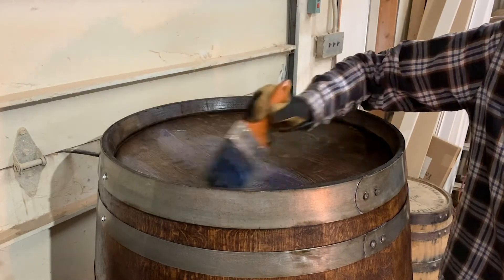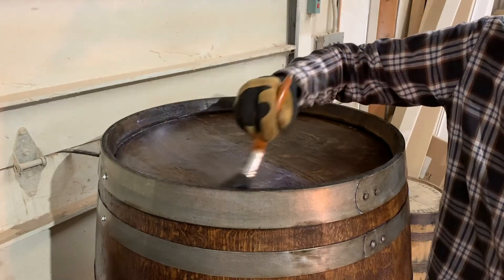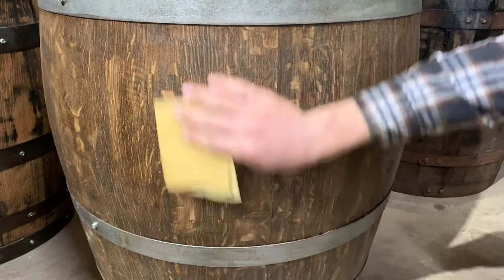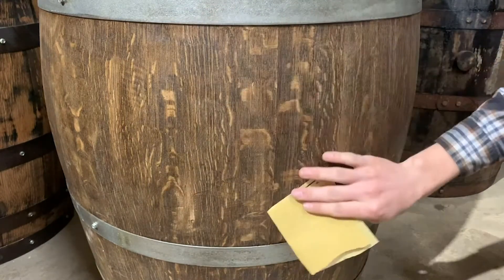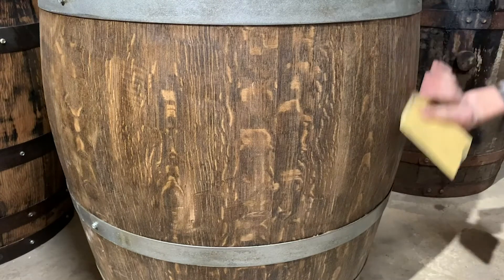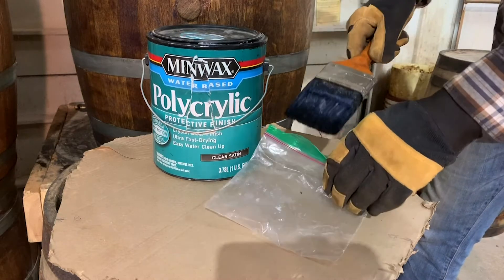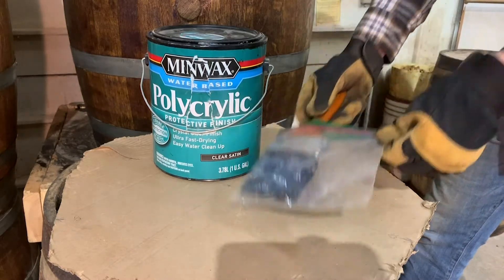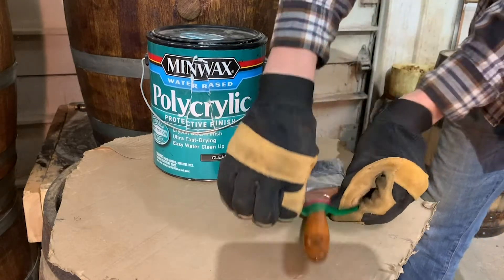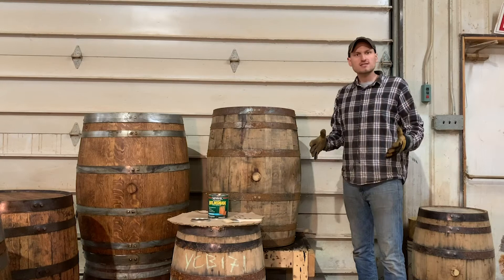After coating the barrel, check the instructions for the required drying time before adding the next coat. Most sealers require a light sand with a fine grit sandpaper in between each coat. Make sure you lightly sand in the direction of the wood grain for best results. A nice time-saving trick is to put the brush in a plastic Ziploc bag in between coats so that it doesn't dry out and you don't have to clean the brush each time.